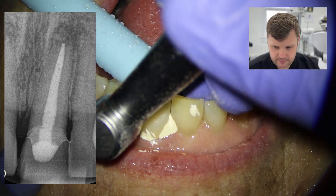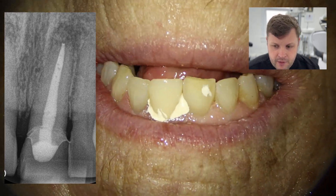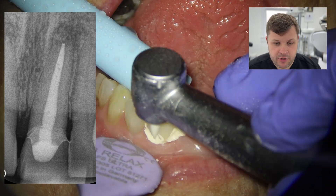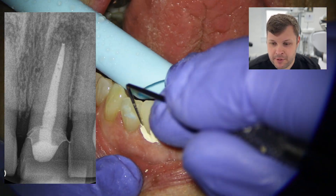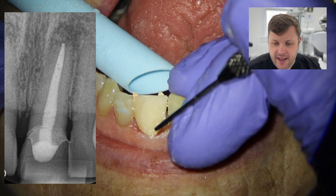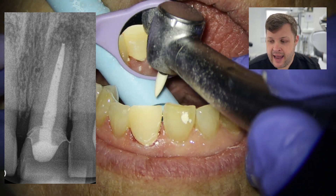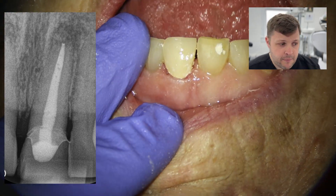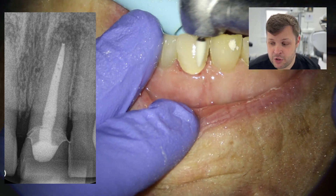We look at the X-ray and it looks gorgeous. There are a few voids — I recognise that — but the working length is perfect. It's not exactly at the radiographic apex, but I feel the end of the tooth has suffered some absorption. I know that is the zero reading. The temporary crown looks really nice, the patient was super happy — nice result.